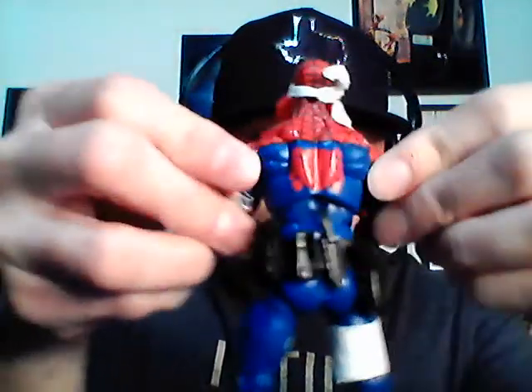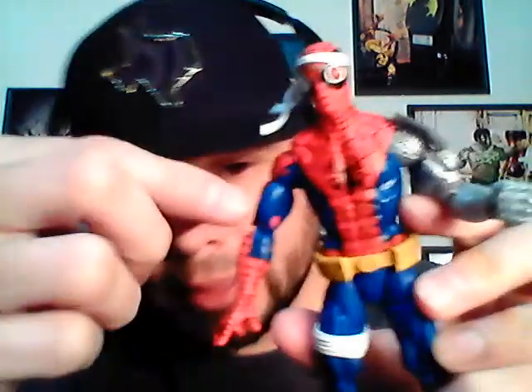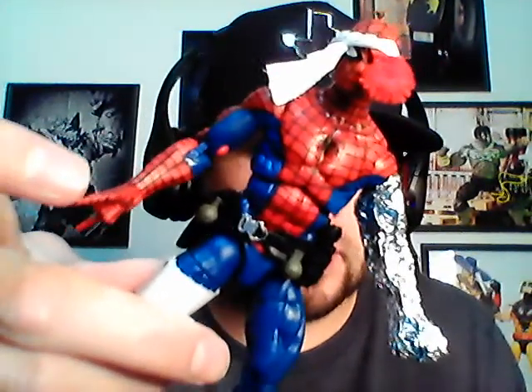They both have those ball joints for the shoulders — both working with that ball shoulder. On the real one you'll probably see some messed-up paint job — that's how you know it's from a factory, versus the fake one that was probably handmade, and you can see the fine detail on that.